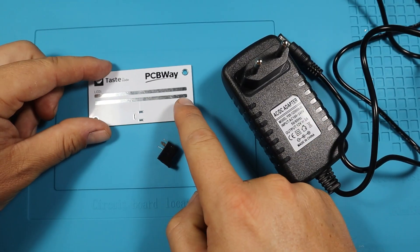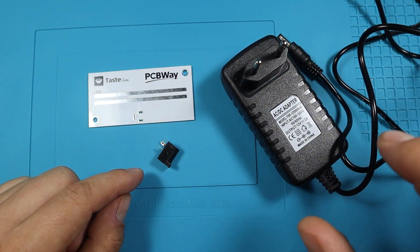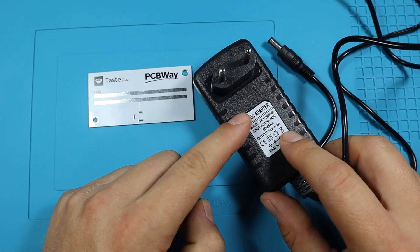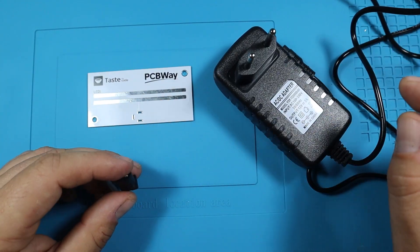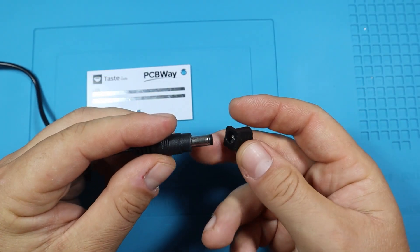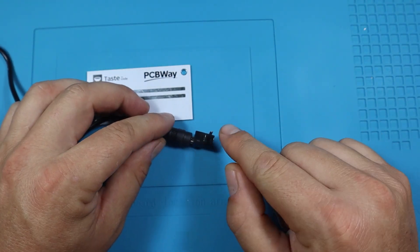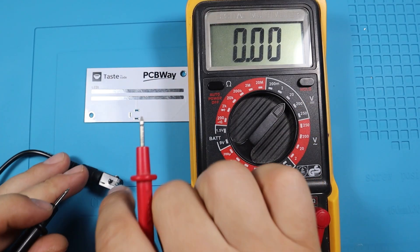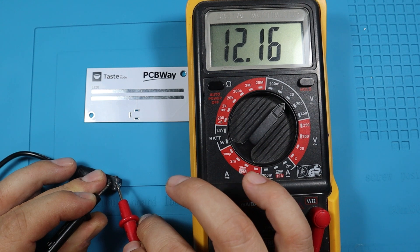Before I start soldering the LED strip on the PCB, I want to verify I have the right polarity. This adapter says center positive and is 12 volt 2 amp — overkill for the light, but it's always better to have more headroom. I'm going to plug this in and connect the connector to verify I get 12 volts with positive on the center pin. Here's the multimeter set to DC voltage — and yes, we get 12 volts with positive on the center.